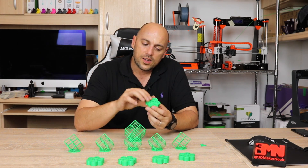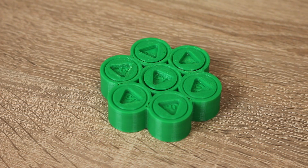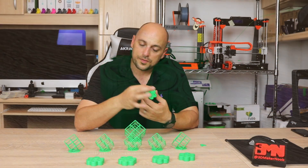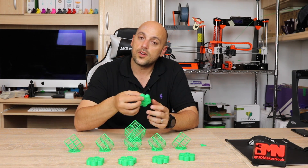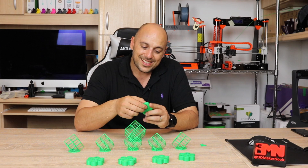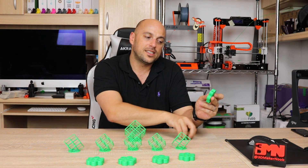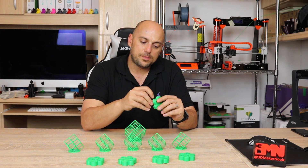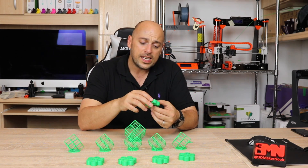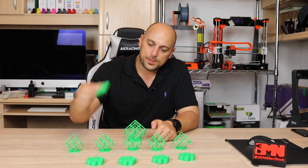At 100% fan speed: the 0.5 tolerance was absolutely free right off the bat, the 0.4 was also free, and 0.3 was also very free. However, at 0.2 I couldn't get it to move. I tried using the key that prints with it, but I ended up trying so hard to turn it that I cut my finger. So 0.3 was the maximum I could achieve with 100% fan speed.